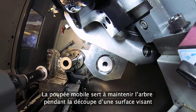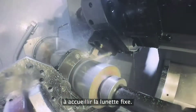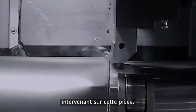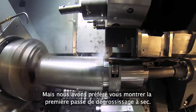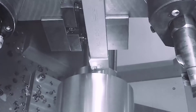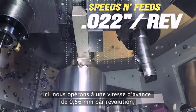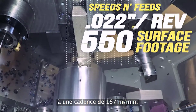The tailstock comes in to support the shaft while we cut a surface for the steady rest to roll on. Now, as you might expect, we normally use coolant on every tool used on this part, but we thought we'd show the first roughing operation dry. We do some pretty stout cuts — here we're cutting at a feed of 22 thousandths per rev at a surface footage of 550.